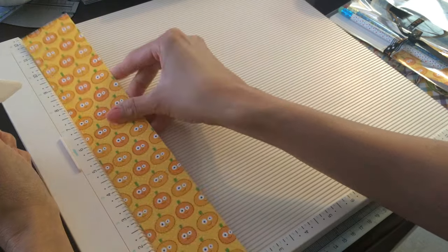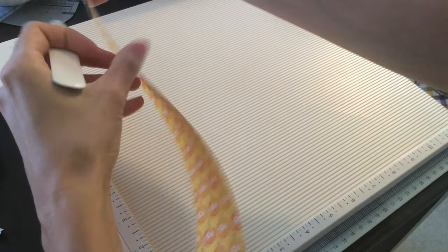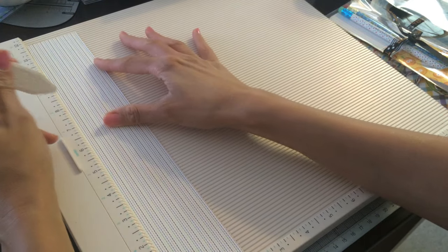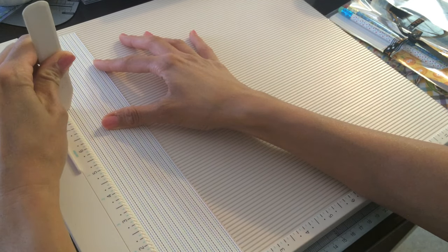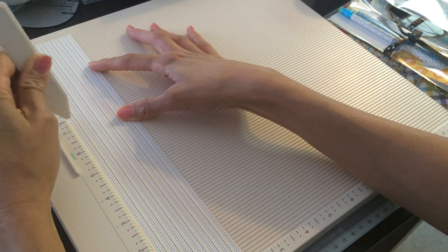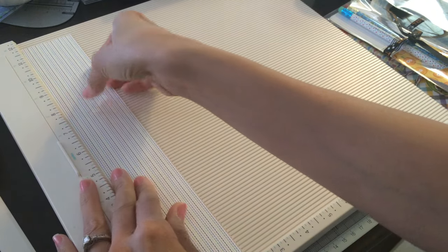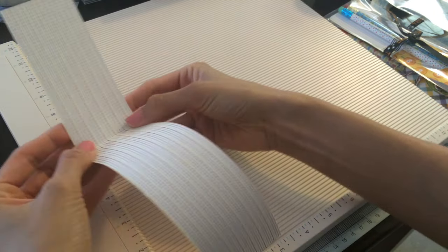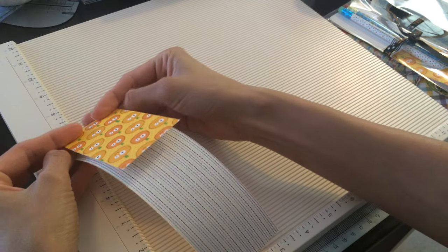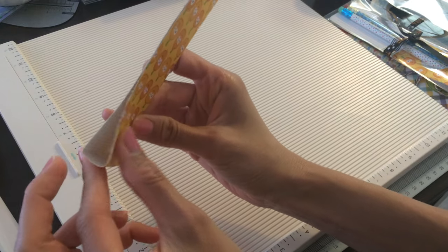So I'm going to make sure this is the right way. I'm going to be folding it. So there's eight and seven and a half. And you should have a little area like this.